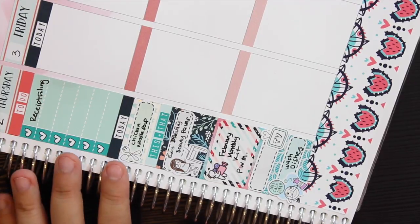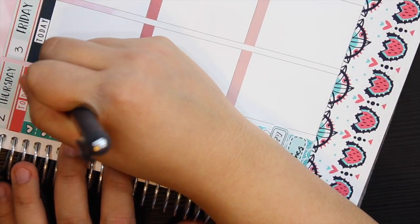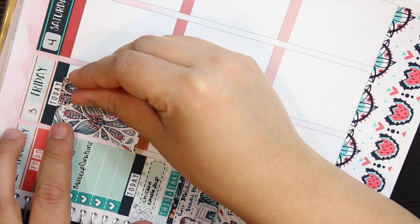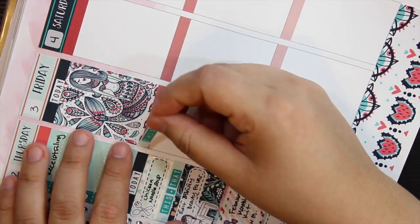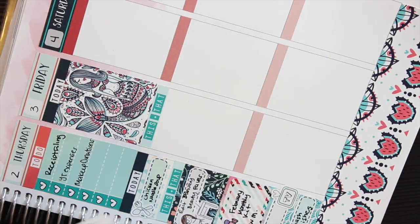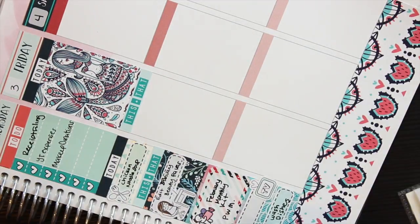I feel like I always write down receipt filing because I'm trying to come up with a really good system to keep all receipts for expenses, mostly for my beauty videos. I kind of keep Thursday and Friday a little empty because as the week goes I just add my checklist and what I need to do as I think about it.